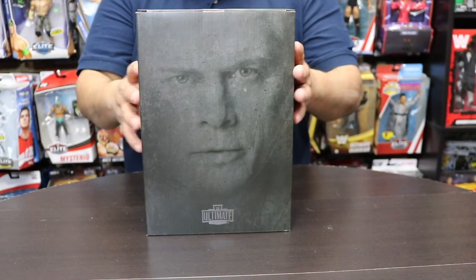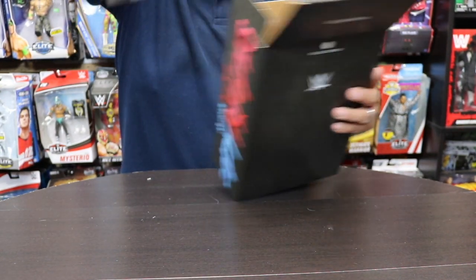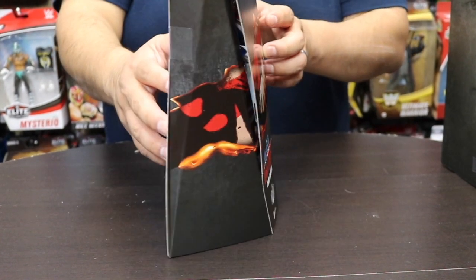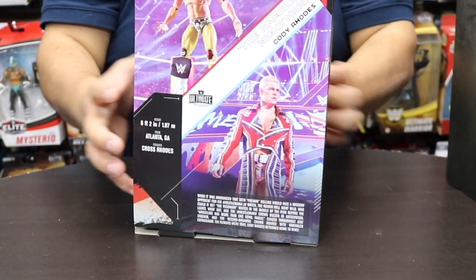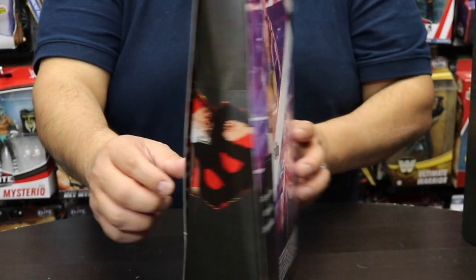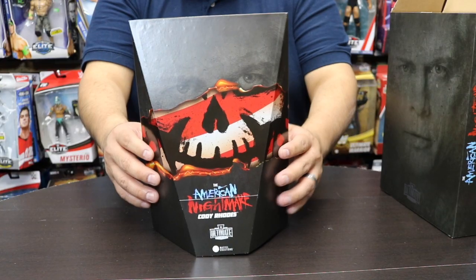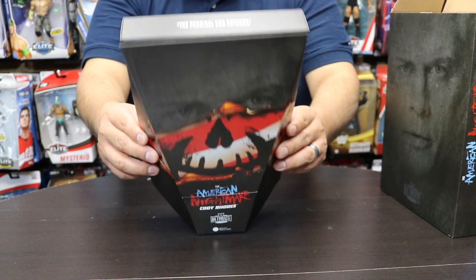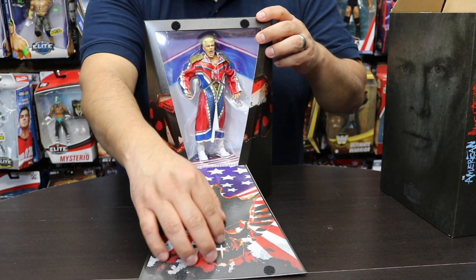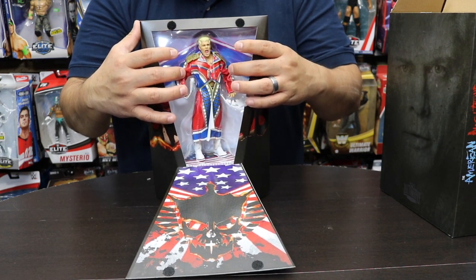The top of the box says 'Welcome Back Cody.' Let's go ahead and take him out. Opening from the top, this is the packaging of the American Nightmare — the level of detail that went into this is amazing. The back side has the graphic we've come to expect from Ultimate Editions, his real bio, his picture, and the front shows the Nightmare Cody Rhodes skull tattoo. You can also see the WrestleMania ramp artwork inside the box.